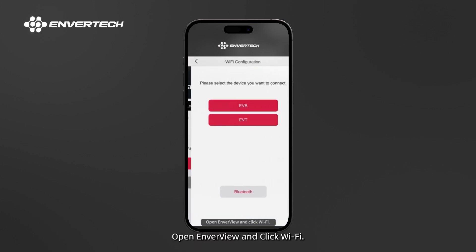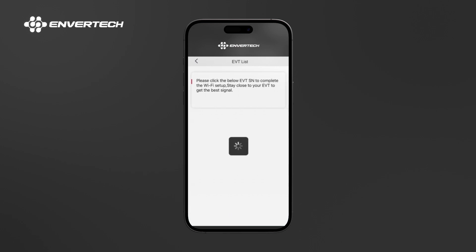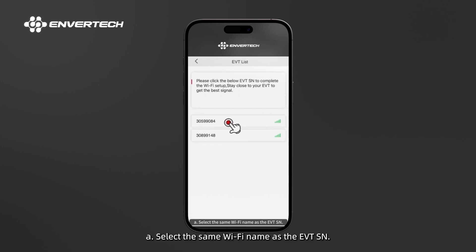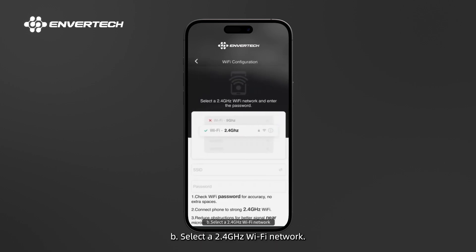Open Enverview and click Wi-Fi, then select Bluetooth. A. Select the same Wi-Fi name as the EVT serial number. B. Select a 2.4 GHz Wi-Fi network.